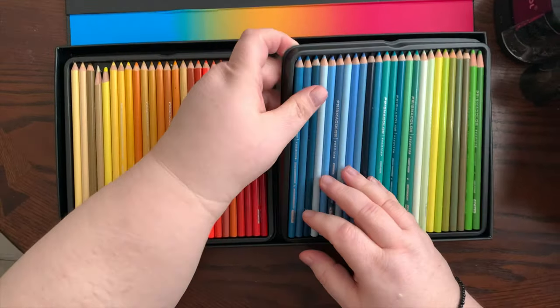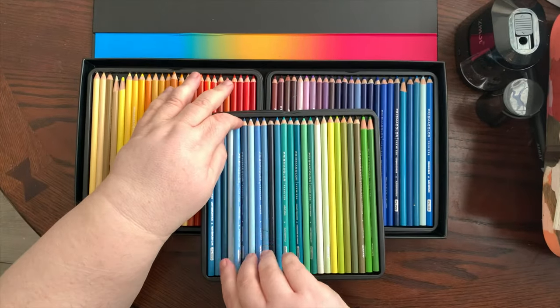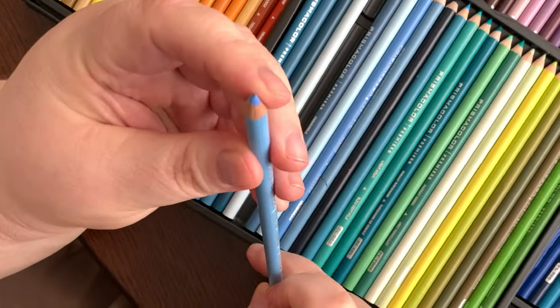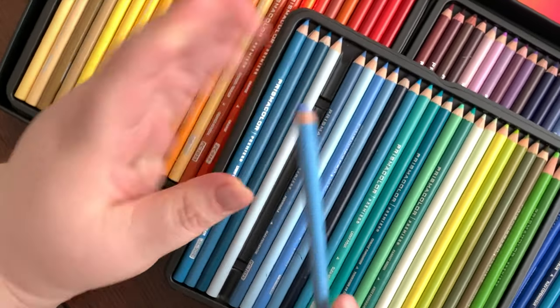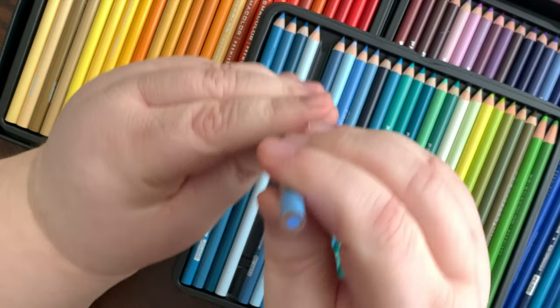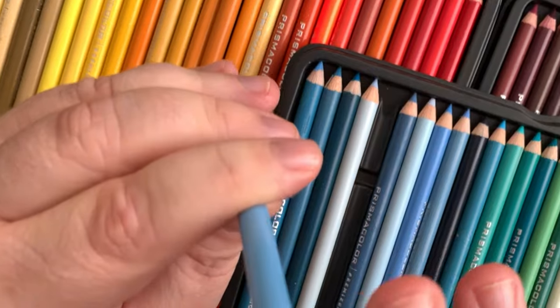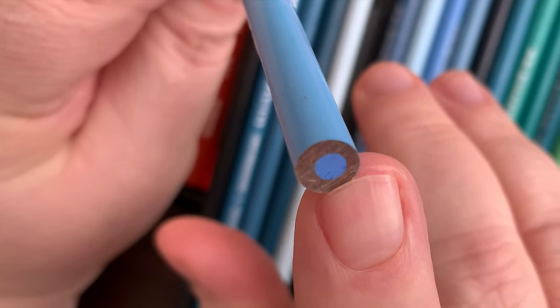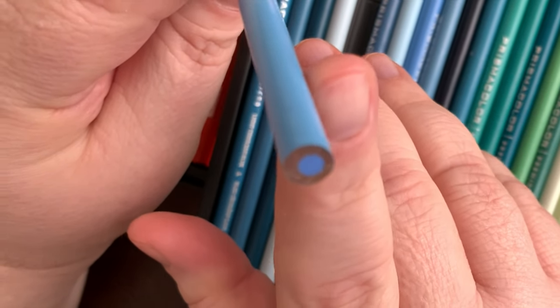First of all, the trays are kind of a pain. What surprised me was how blunt these are, as opposed to the Castle Arts that were nicely sharpened. Here's a great one — if Storm can get a good close-up — you will see that the core is not in the center, and that is a big complaint that many YouTube people have.